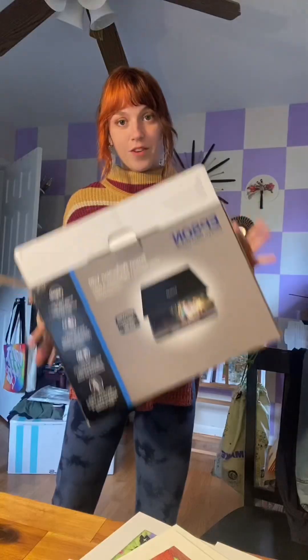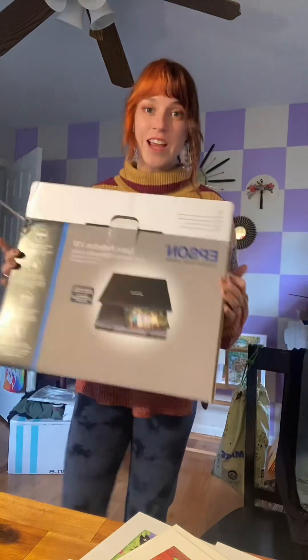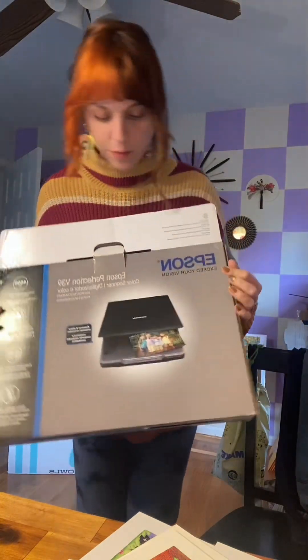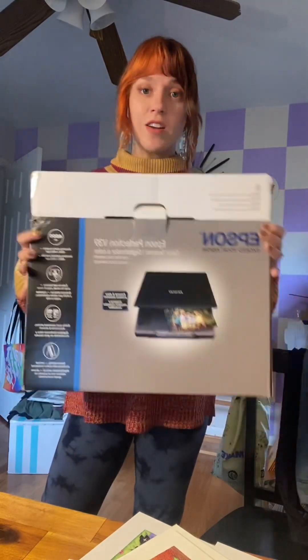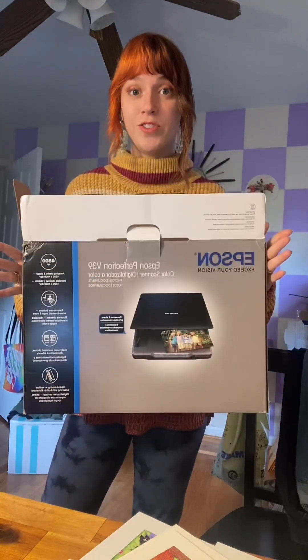The first thing you're going to need is of course a scanner. This is the Epson Perfection V39. This was not an expensive scanner like I thought it would have to be — I got this on sale for $80. This particular scanner is designed to work with a PC, and I have a Mac, so you will need a USB-C to USB-A connector if you're also using a Mac with this particular scanner.